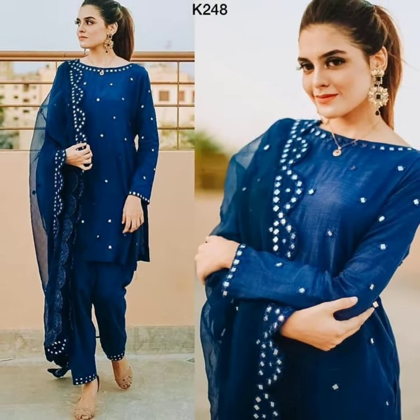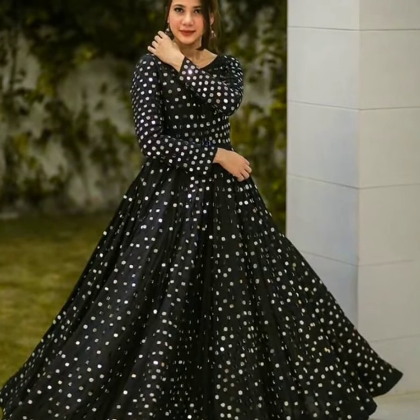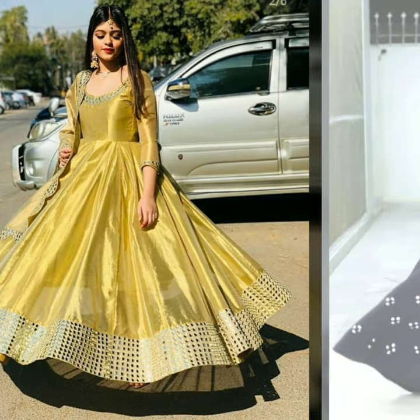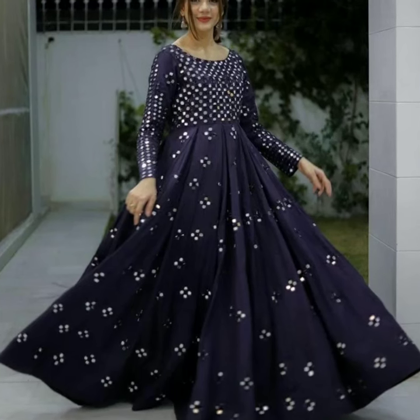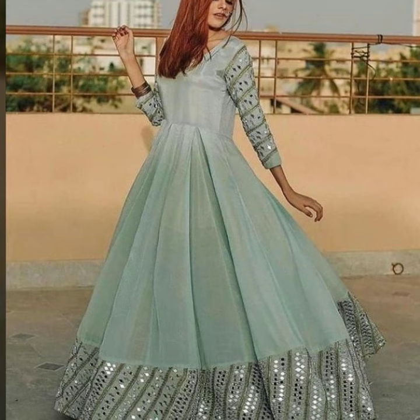You must always try it. In any small occasion, daily use, or in any party, we can wear this mirror work or light design.